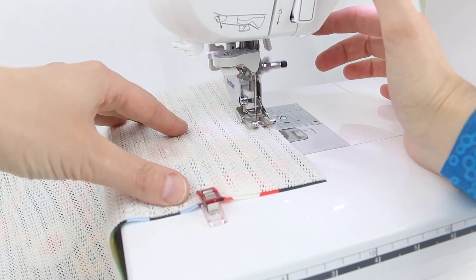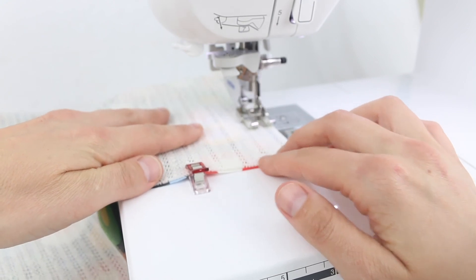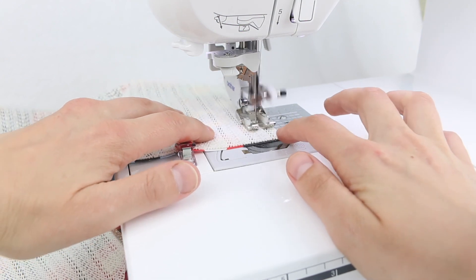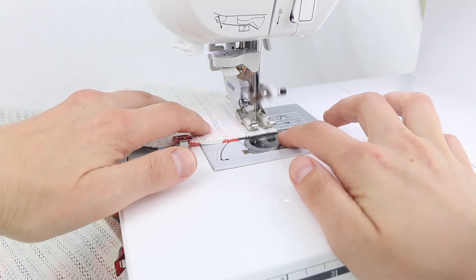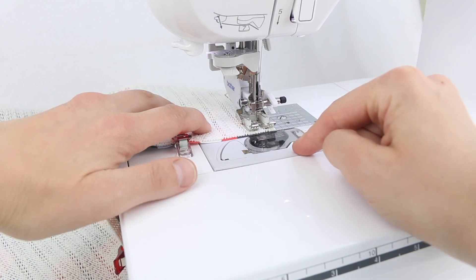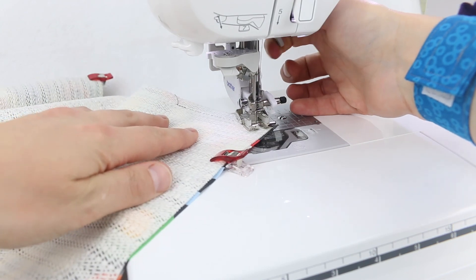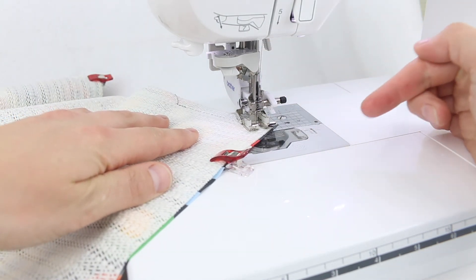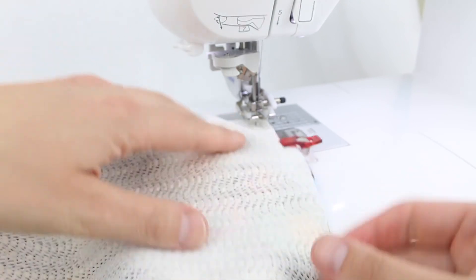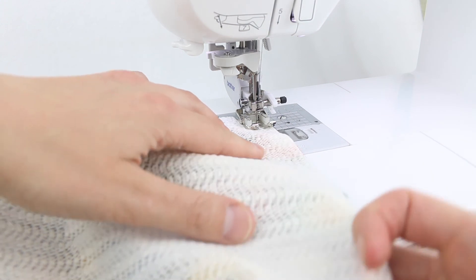Don't forget to backstitch to secure that stitching. Just a little tip: when you get to the corners, stop with the needle in the down position. What I'm going to do is turn my placemat on a 45-degree angle and do one stitch on the angle, then turn it the rest of the way around. Having that stitch in the corner on the angle will help me turn the corners out really nicely.